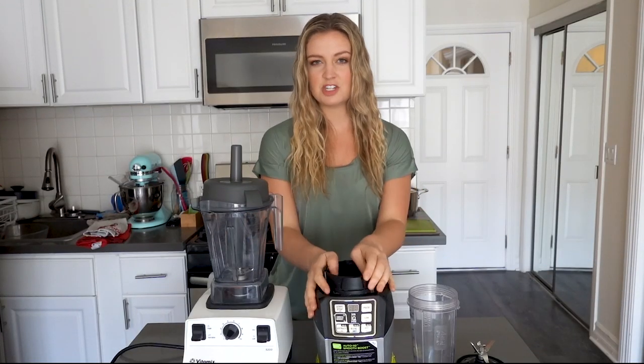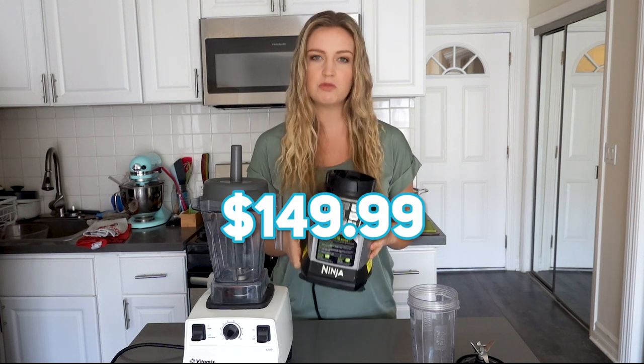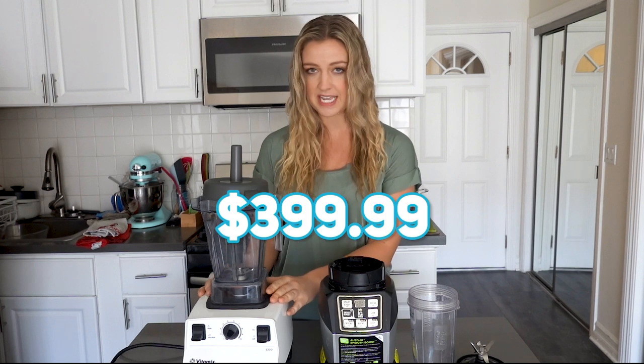If we're talking price, the Ninja is definitely going to be your more budget-friendly option. This blender retails for $149.99, whereas the Vitamix 5200 retails for $399.99, so the Vitamix is quite a bit more expensive.